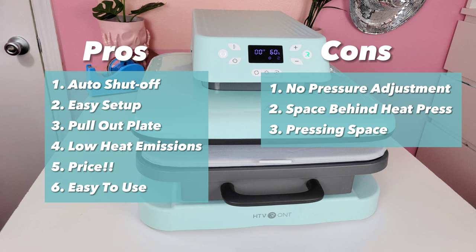Pro number four is that it doesn't emit a lot of heat — I think there's a fan inside because it makes a little noise like a computer fan while pressing, and I think that keeps the heat levels low. With my other heat presses, my room gets so hot, but this one didn't do that at all. Pro number five is the price — full price it's about $300 but it goes on sale a lot, and right now it's $250. I don't even want to say how much I spent on my other heat press — let's just say it's close to double.